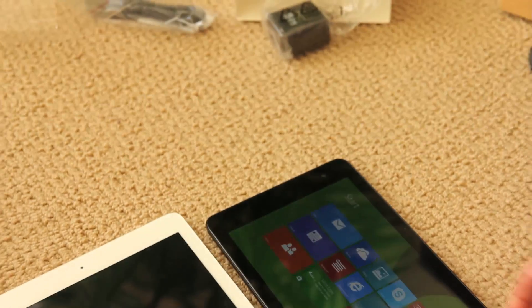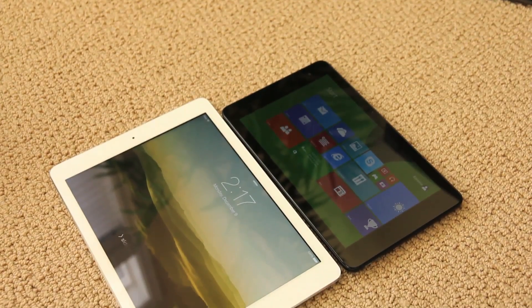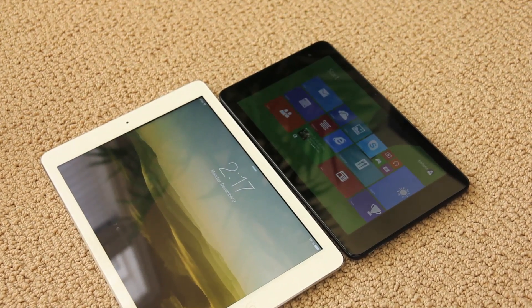There it is, next to the iPad. If you guys have any questions, feel free to comment below, rate, comment, subscribe. Thanks for watching. See ya, bye.